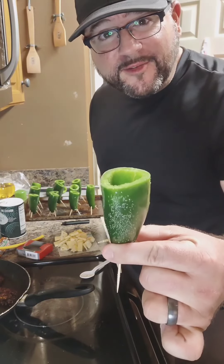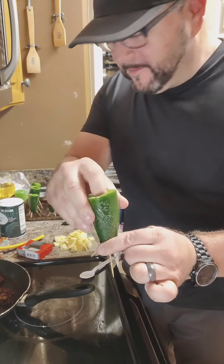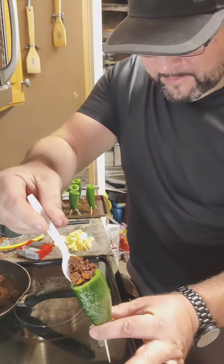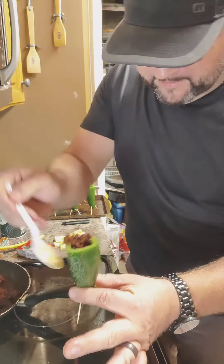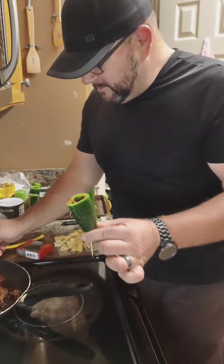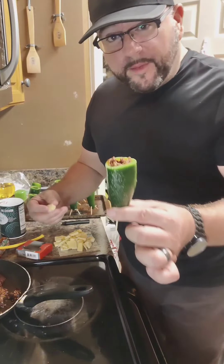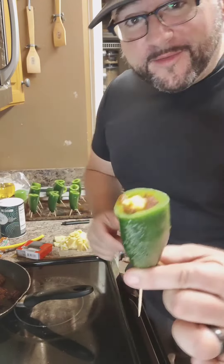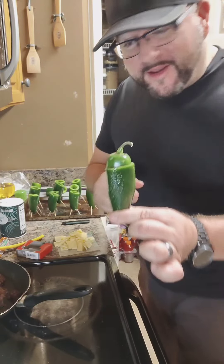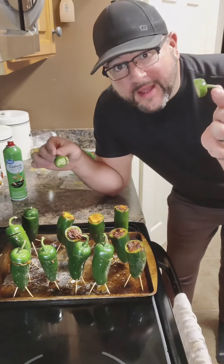Now we're gonna grab one of our salted, sprayed, tripod jalapeños. We're gonna put a piece of cheese in, then grab a teaspoon of our filling and pack it down. Then grab one more piece of cheese to cap it off and put the hat back on. Repeat this process for every jalapeño. This is what we have after all the jalapeños are filled — all we gotta do is put our hats on.